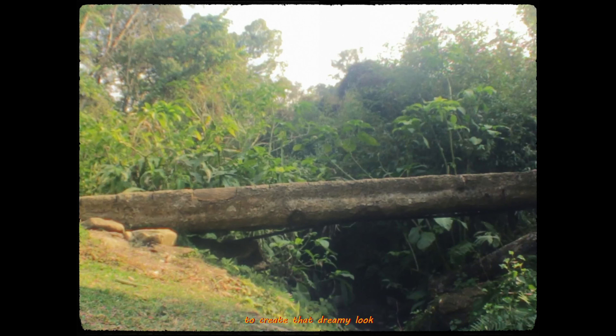For these photos I used my old and rusty camera, a Canon 100D, with a wide angle lens filter to create that dreamy look.